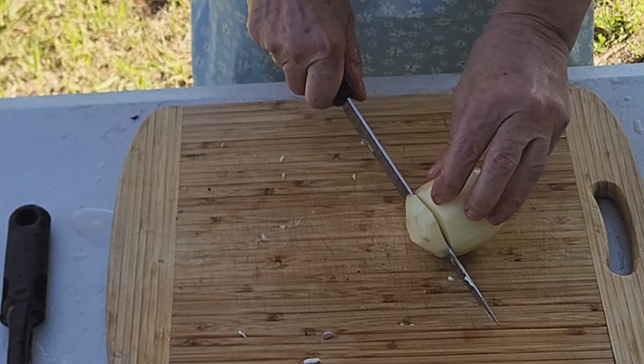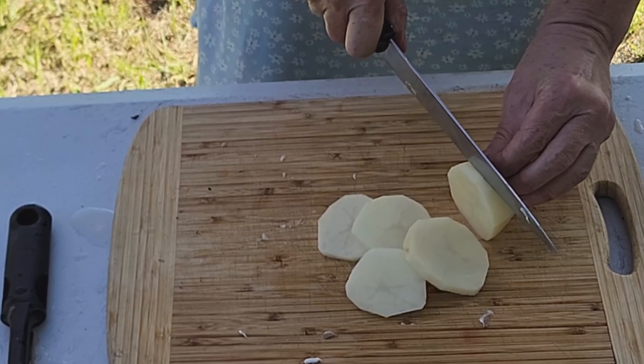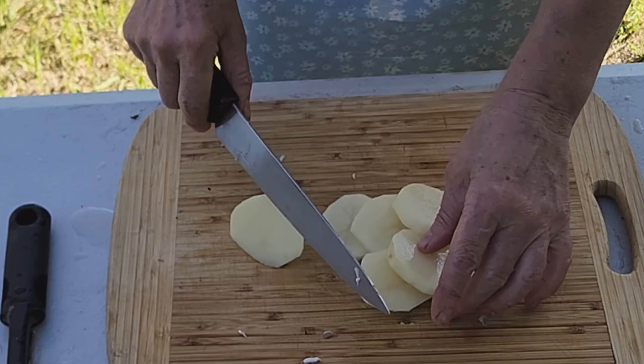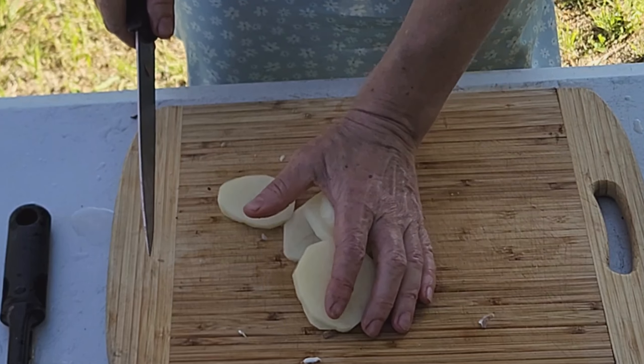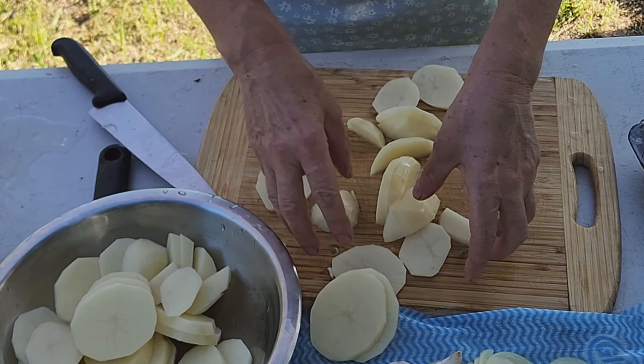With the potatoes, we want to slice them quite thin — not paper thin, but about that size. I'll put them back into the bowl that had the water in it.